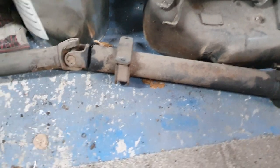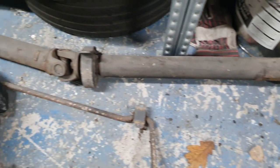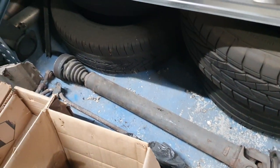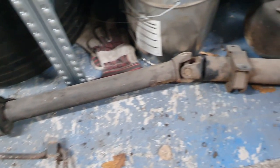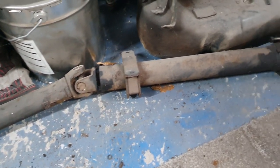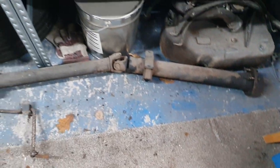Another little job. This time it's the prop shaft. So that needs cleaning up. These joints need looking at and inspecting and we'll see if anything needs replacing on it.